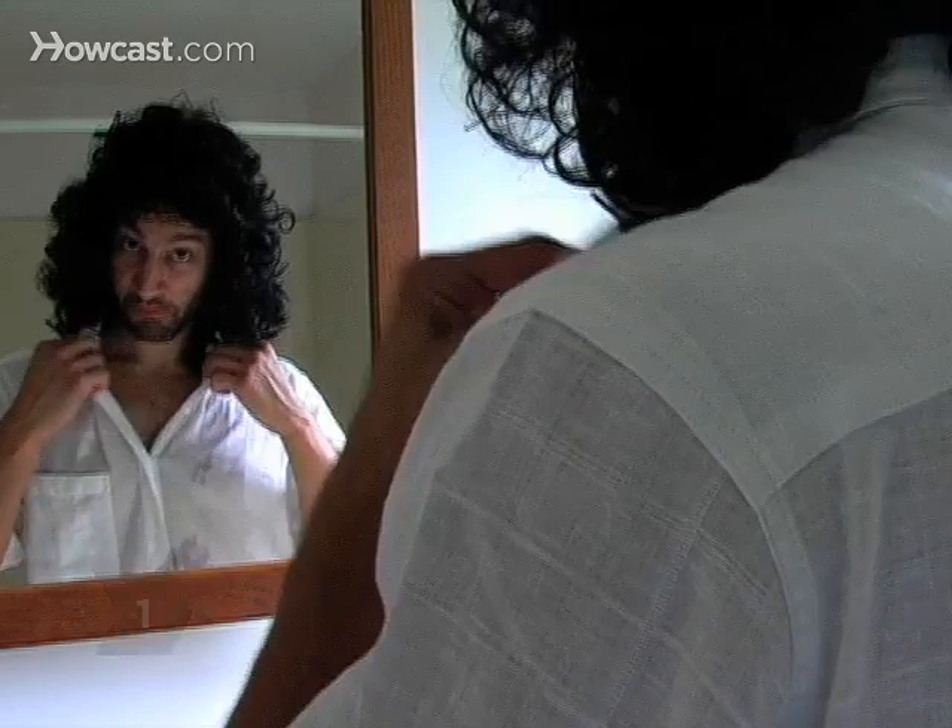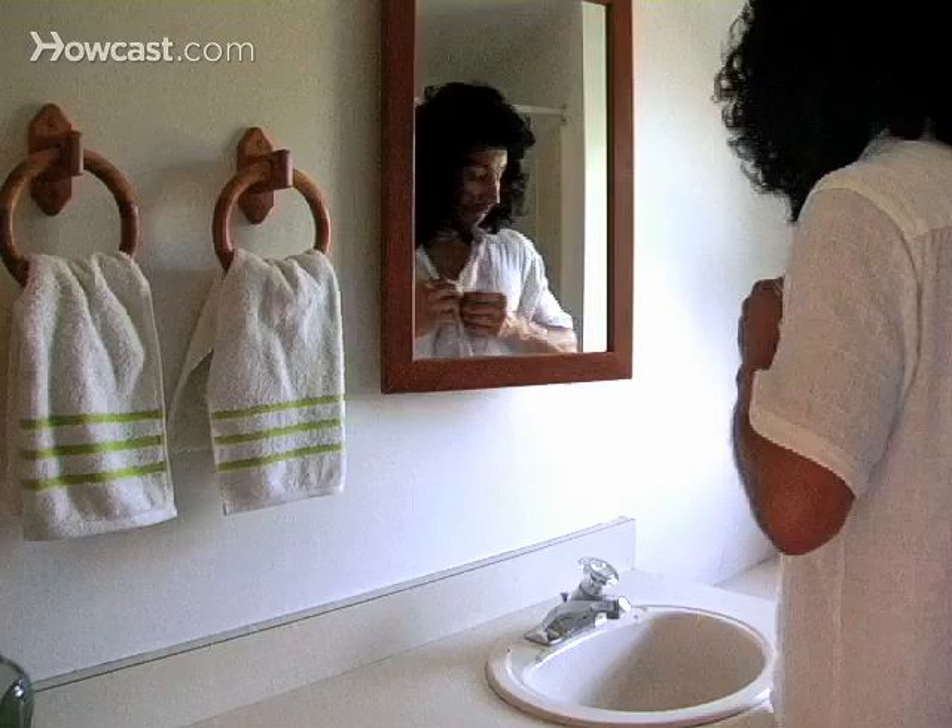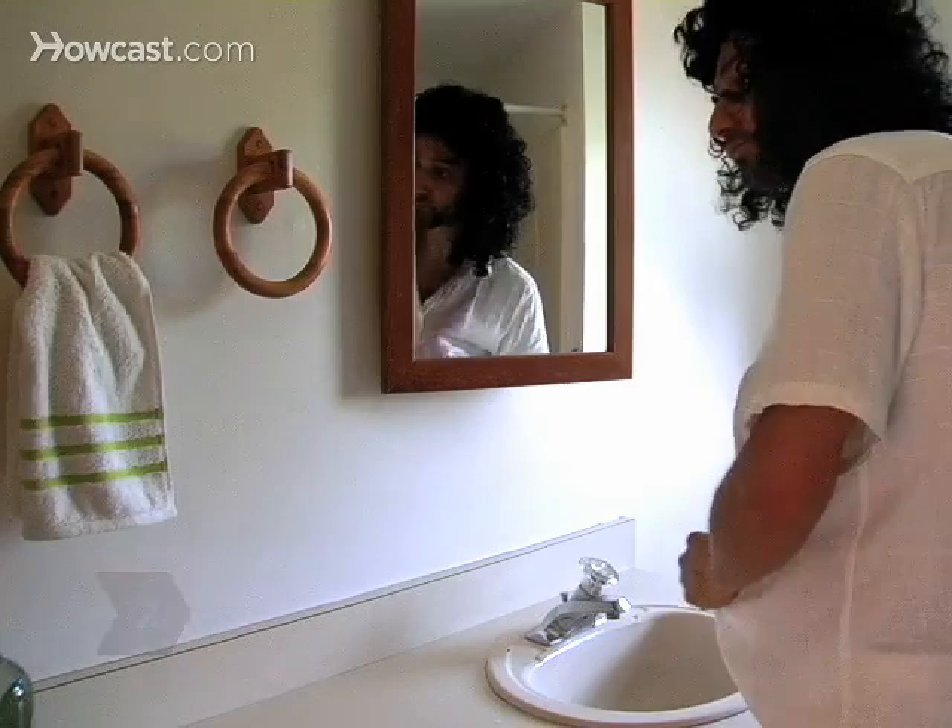Step 1: Take off the article of clothing. Step 2: Blot the stain immediately — don't rub — with a clean white cloth on both sides of the fabric.